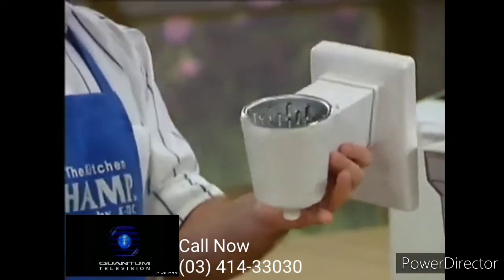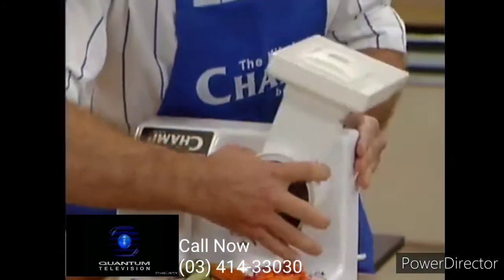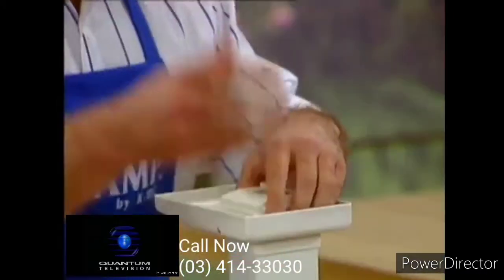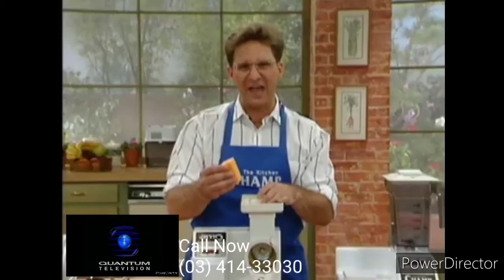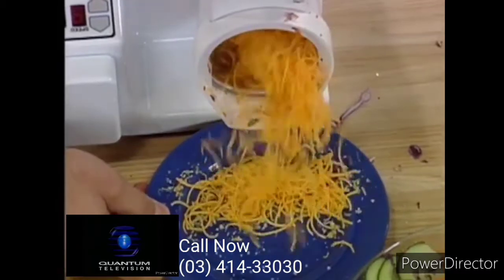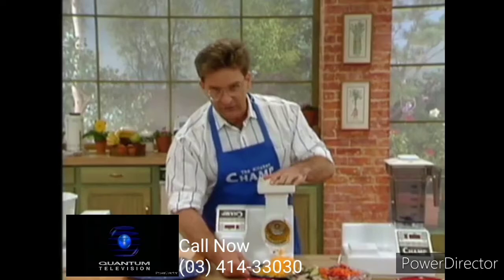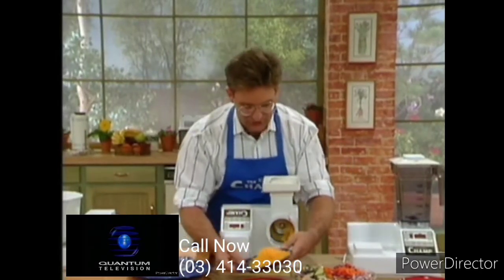It simply pops on like so and snaps on. Now, simply as this, we're going to start it up, put it on nine again. Here's the hardest job for any food processor, grating soft gummy cheddar cheese. Watch this. Into the funnel it goes, and quickly out it comes, perfectly grated cheddar cheese. Most processors can't handle that, but the Champ certainly does. Is that beautiful cheese?